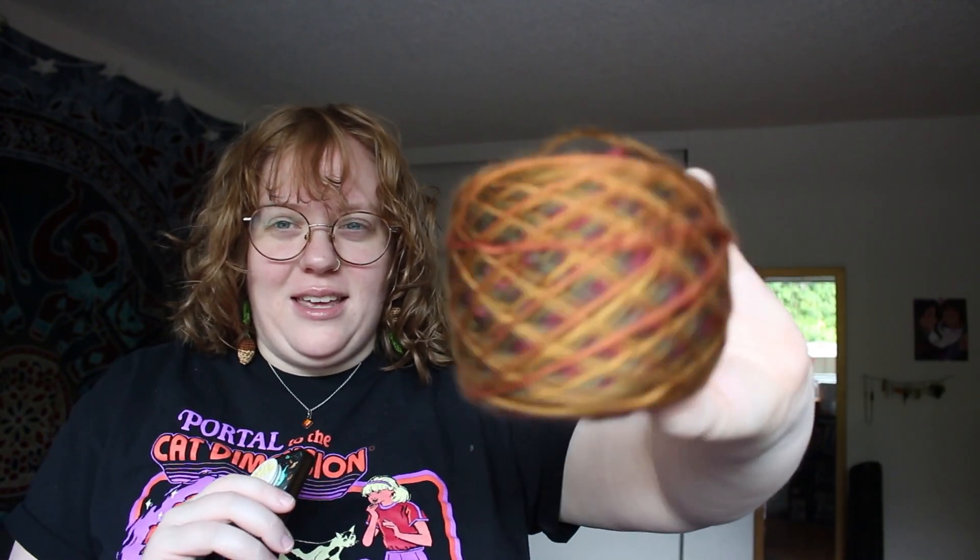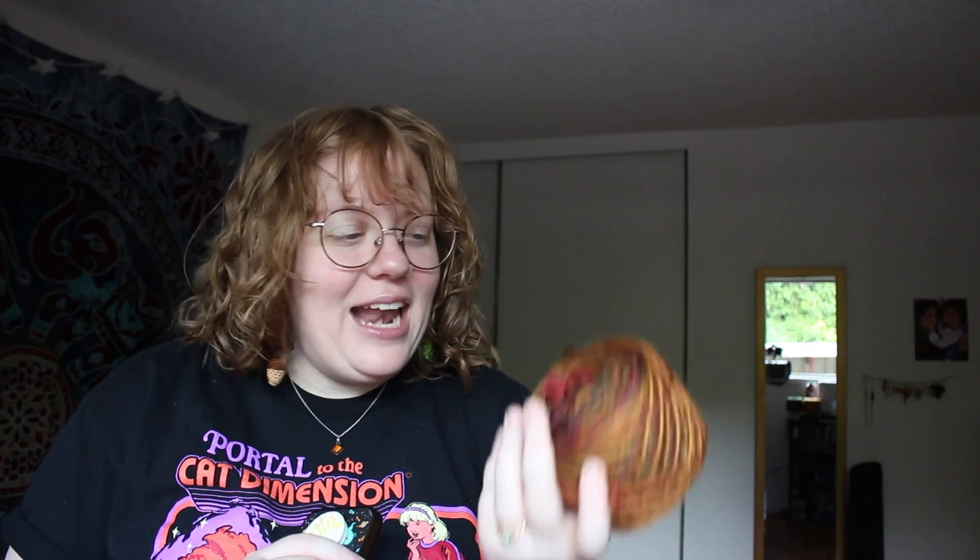I'm excited to have some more bucket hats now that I have bangs — I've had them for several months and I think bucket hats actually look good on me, which is surprising because I usually don't like hats. For the other hat I'm thinking I'll use this multi-colored autumn-colored yarn. I'm a little worried since I remember when I made the sweater it really liked to split apart.